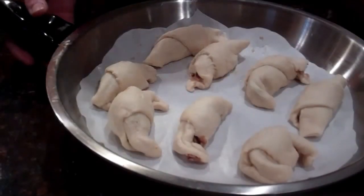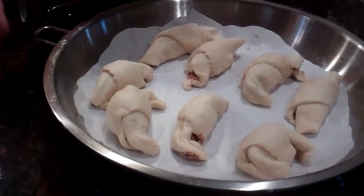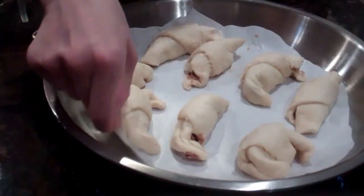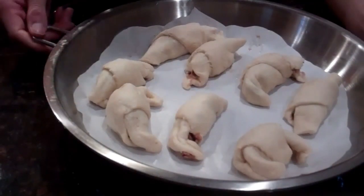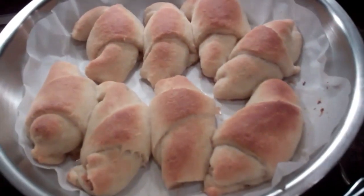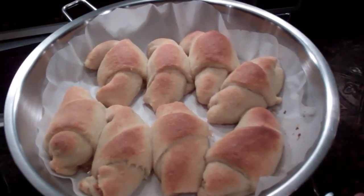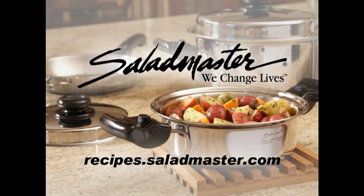We take the handles off of our 12-inch skillet so we can put this in the oven. Notice that we used parchment paper so that we can bake very clean and easy in the oven without oil. We can stick this in the oven and we're ready to go.